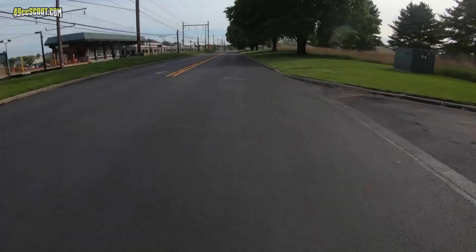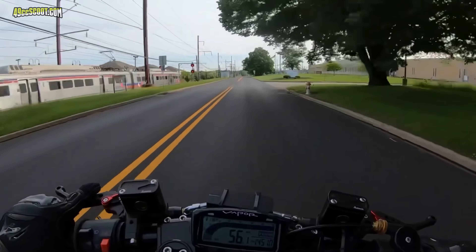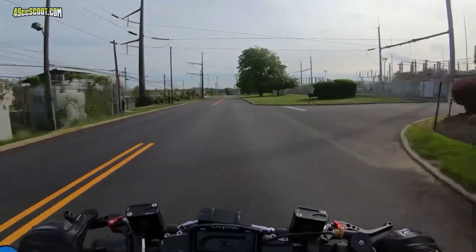Ryan was kind enough to share some onboard video with us. So clearly his setup goes well.